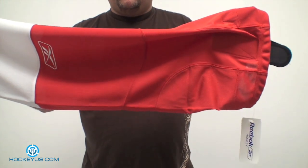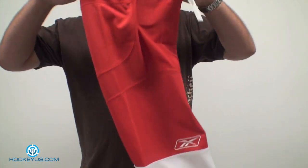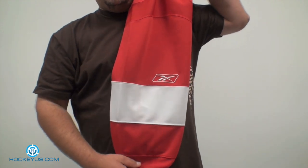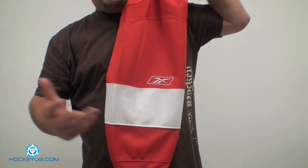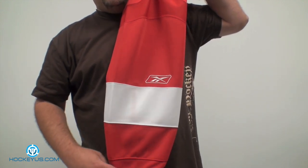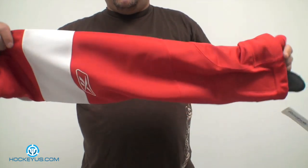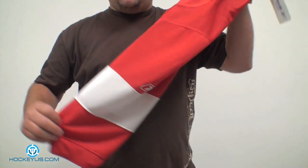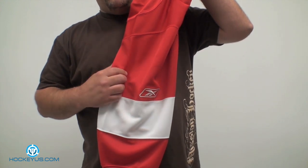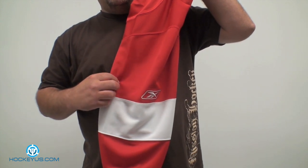I believe this sock goes for somewhere around $25 for the pair. We just figured we'd show this to you today, since guys who joined our website HockeyUs.com have written in asking us to do a review. This is something that's really not reviewable because it's pretty much particular to how you skate and how physical you get during the game and how long it's going to last. This is the Edge Series sock from Reebok. If you guys have any other products you'd like us to review, no matter how obscure, as long as we have accessibility to the product we'll go ahead and do it for our members at HockeyUs.com. Thank you very much.